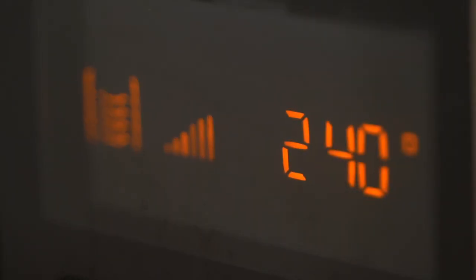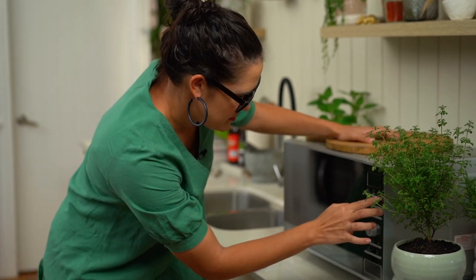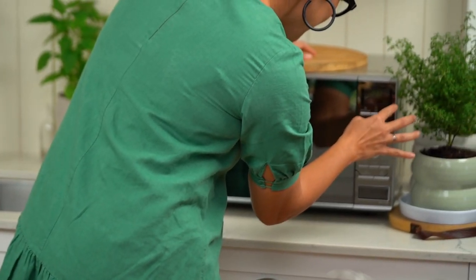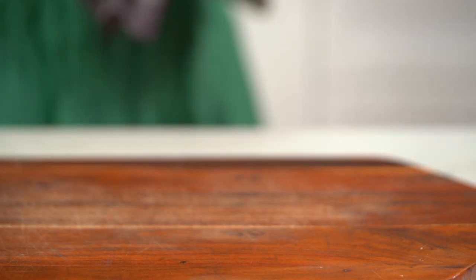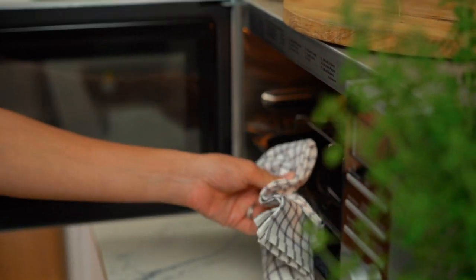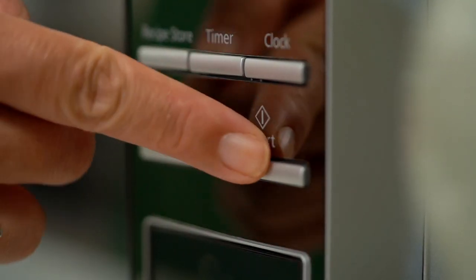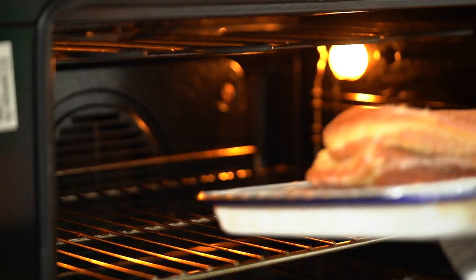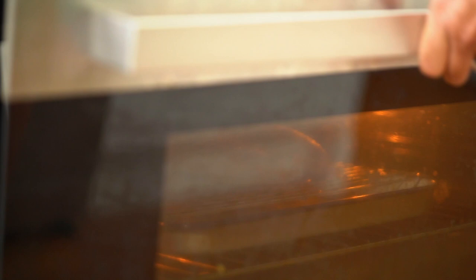I need to turn both ovens up really high. The microwave is very user-friendly — I just keep pushing to get to 240 degrees. The regular oven also goes up to 240. I'm thinking around 30 minutes for the skin to puff up, but let's wait and see.